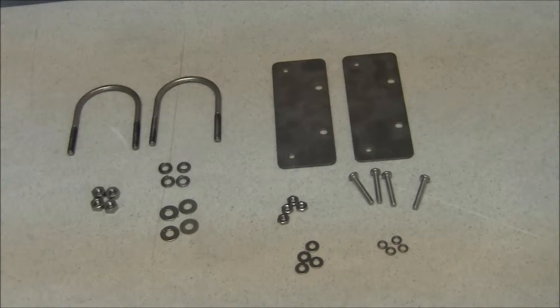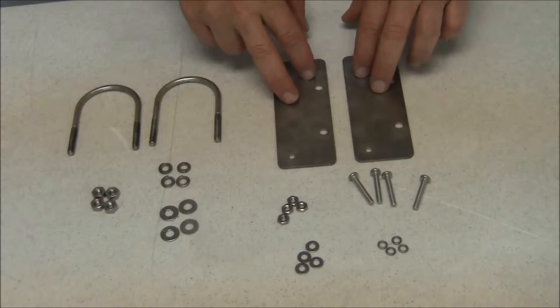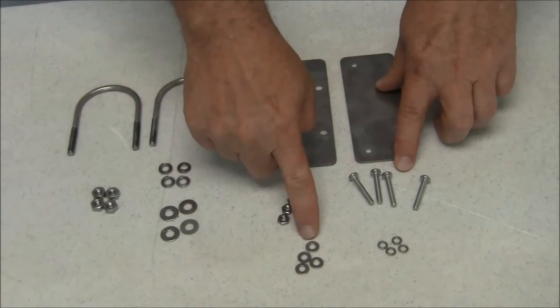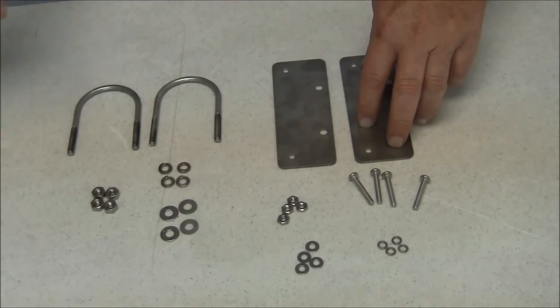The analyzer mounting kit can basically be thought of as consisting of two halves. First you have the half that mounts the plates to the analyzer, which consists of the plates themselves, four machine screws, four flat washers, four lock washers, and four nuts. This is the part that holds the plate to the analyzer.